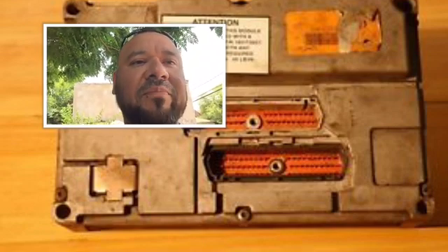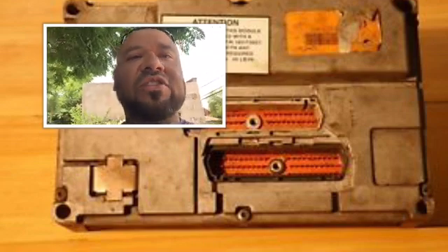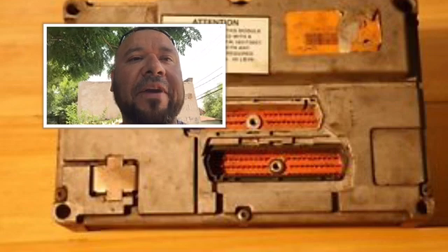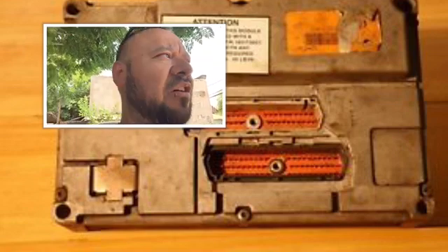If both of the computers communicate, then boom, your computer is good. But if your computer does not communicate, that's when you change your ECM. You don't order an ECM just to order one, you don't change it just to change it, and you don't swap it from another truck to your truck because they have different parameters — that one might be set to run a lot faster or a lot slower.